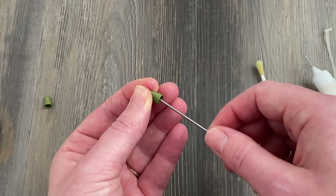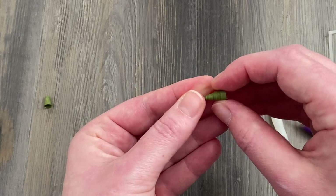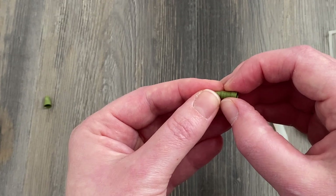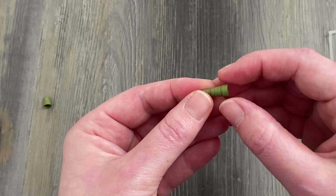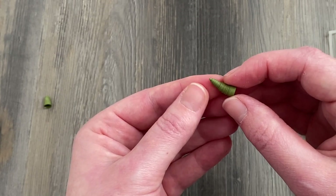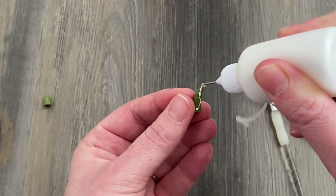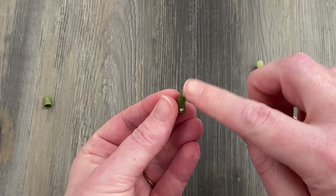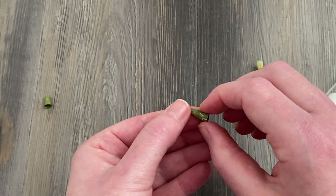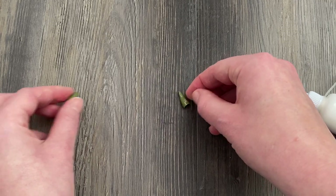This half of the butterfly body is much more pointed — this is going to be the tail half on the bottom of the body. It comes down to much more of a point, and you could even push it to one side and make it sort of curved, or just keep it more straight. Once you have the shape you like, apply a little bit of glue with your finger or a brush and let that dry.